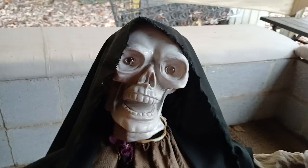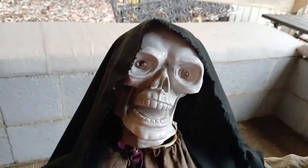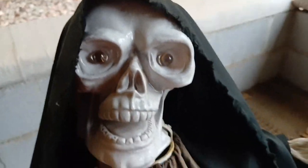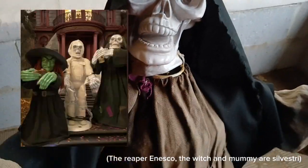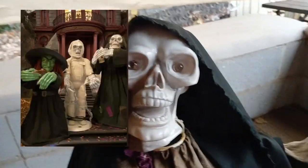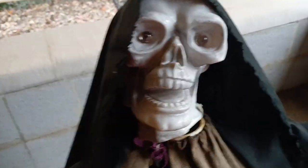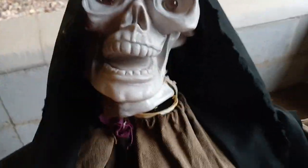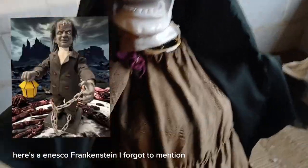These are pretty hard to find information on in general. I knew it was just a Chicago-based company and it wasn't sold at any specific stores to my knowledge. They also made a mummy version and a witch that looks way different — the mummy is basically just the reaper covered in bandages.